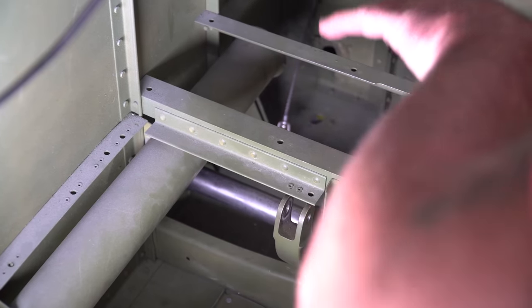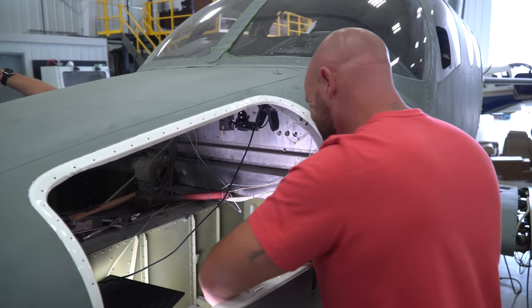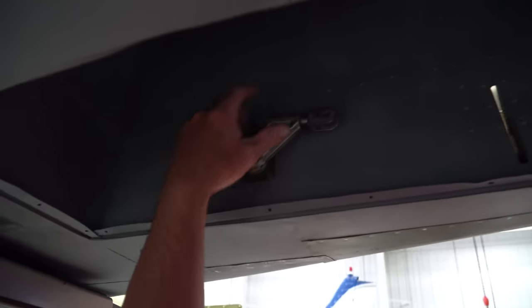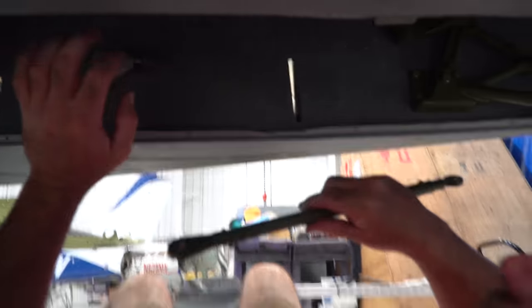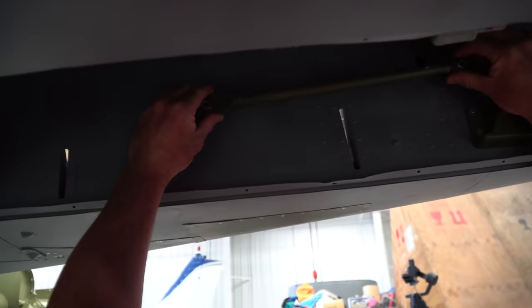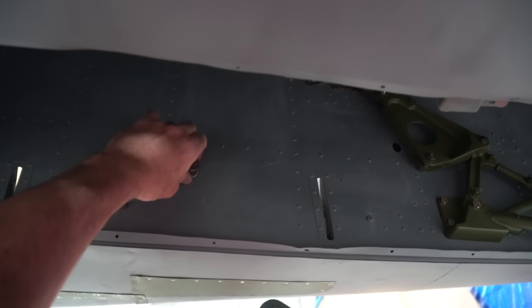The bracket is installed with all the doublers and the shaft — it moves perfectly, there's zero binding. Everything finally works. Now we just have to get this push rod attached up here on the bell crank assembly and attached here. I'm going to have to figure out how I'm going to pull it through.